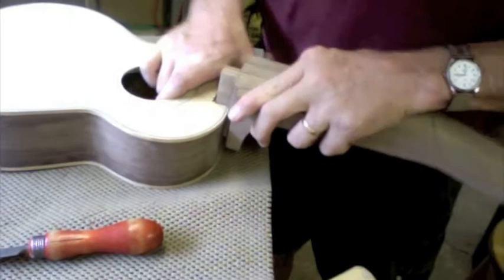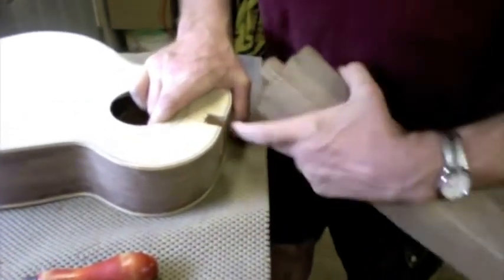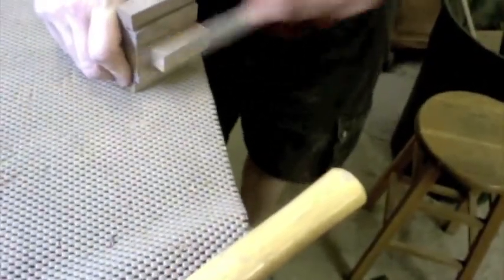That's getting close. I like to proceed slowly with this. With the method I use for getting the strength in this joint, it's not essential that this be an absolutely perfect fit, but I like it to fit as tightly as I can, so I take my time shaving away wood.